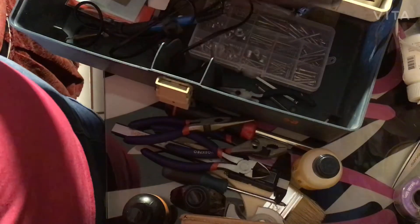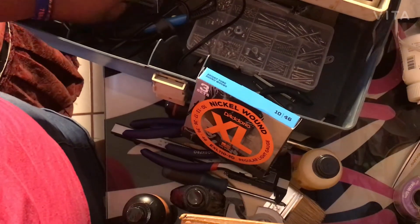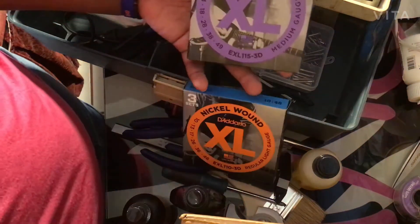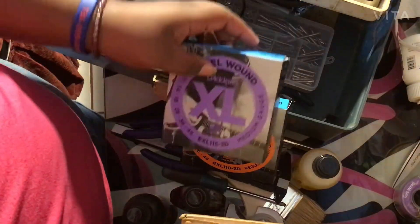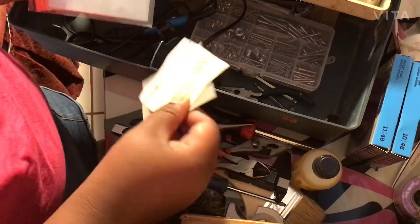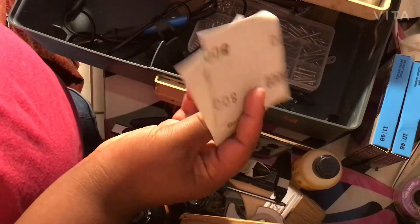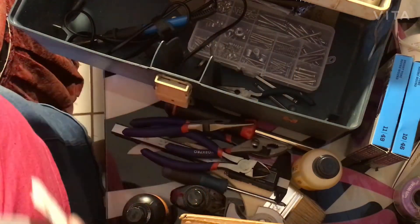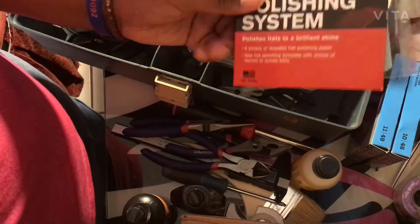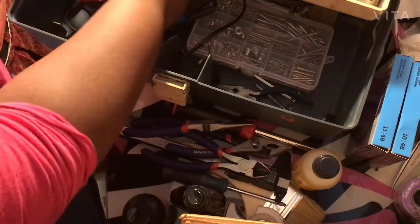We have D'Addario XL 10-46 nickel wound strings, and I have two different kinds right now. I also like the D'Addario 11-49 XL nickel wound strings — so I have both of those. Then we have the Dunlop fret polish system and the D'Addario fret polishing system.